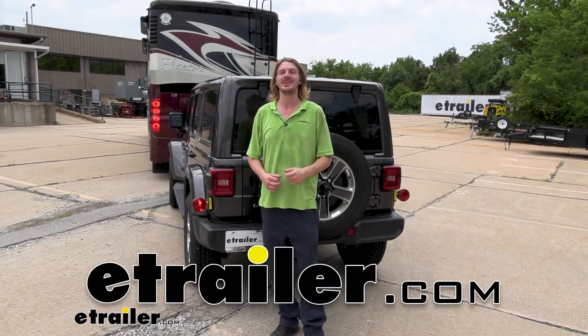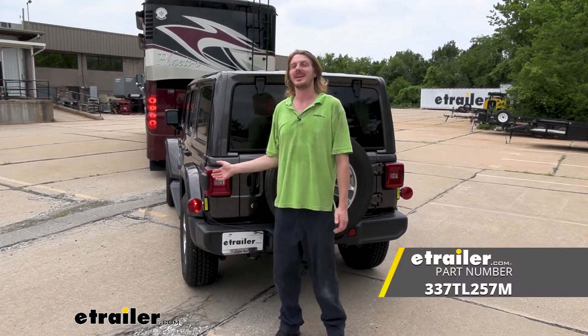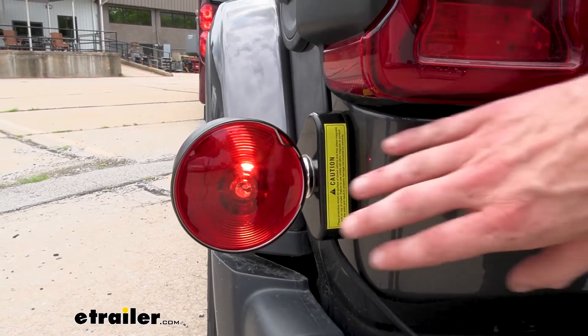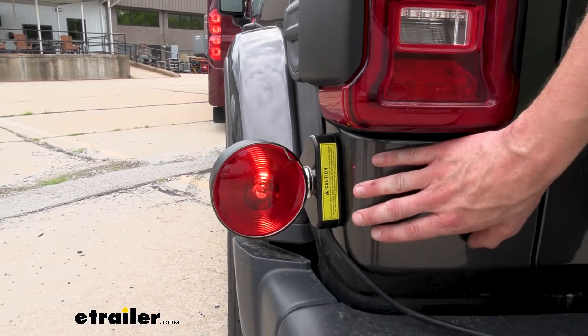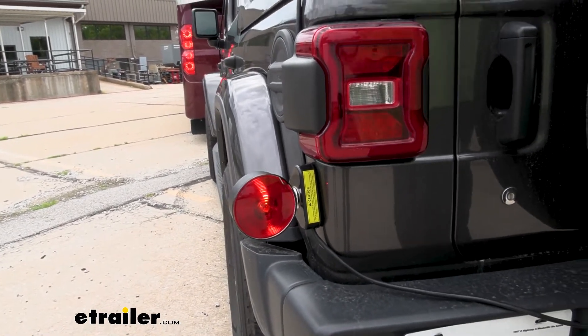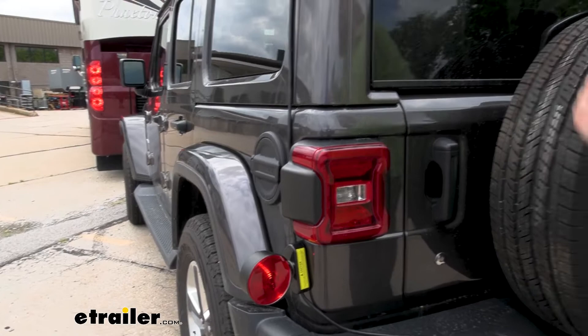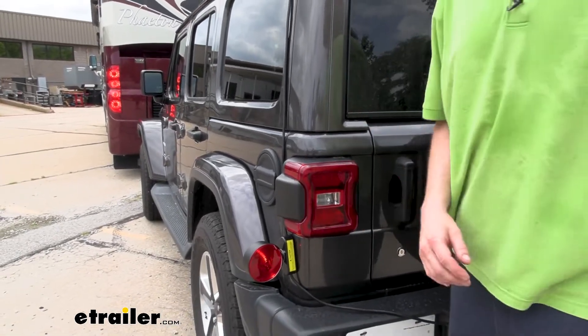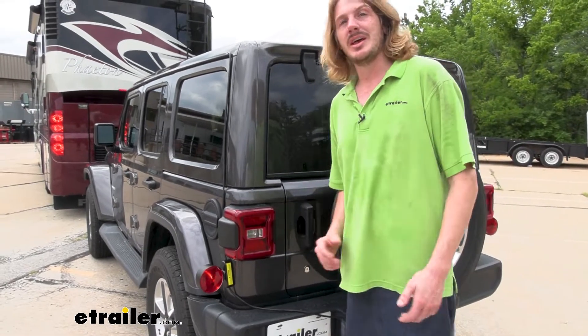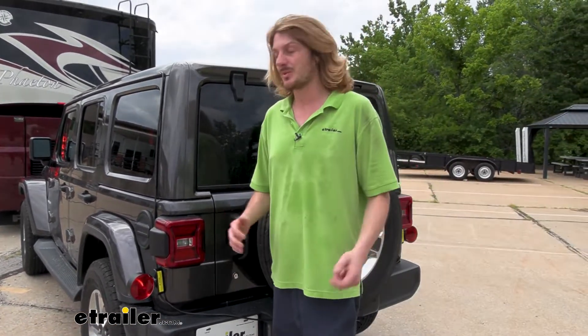Hi there, Flat Towers. Today we're going to be taking a look at Byers Products Magnetic Light Kit. This is what our light kit looks like when it's installed. It will adhere to any magnetic surface. On some vehicles you might be limited — that's why we've got it lower here on our Jeep rather than on the roof. But this is an acceptable spot. It's right near where the factory lights are, so it's plenty within visible view for people behind you to know your intentions when going down the road.